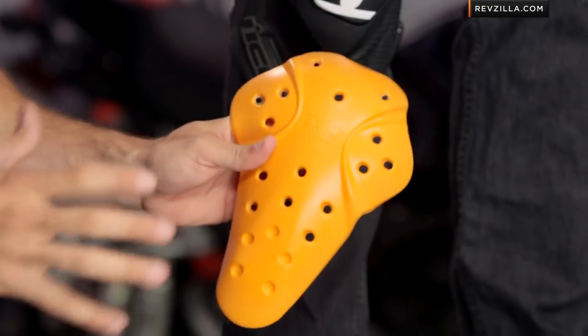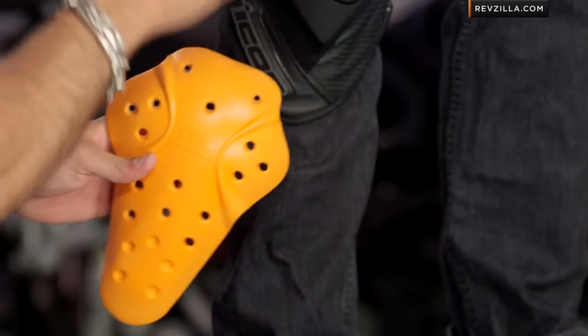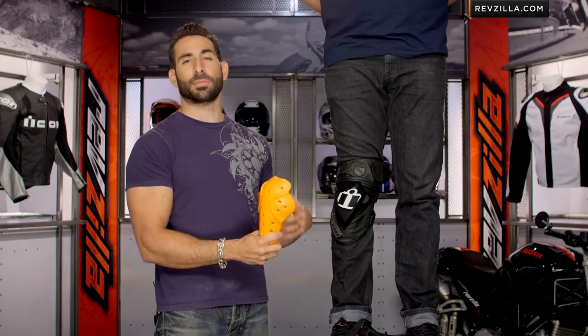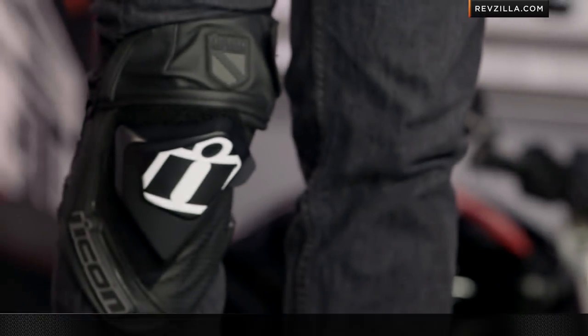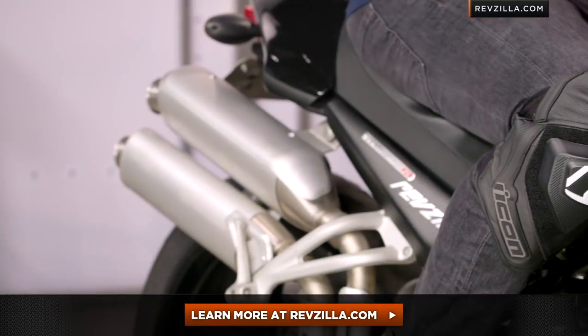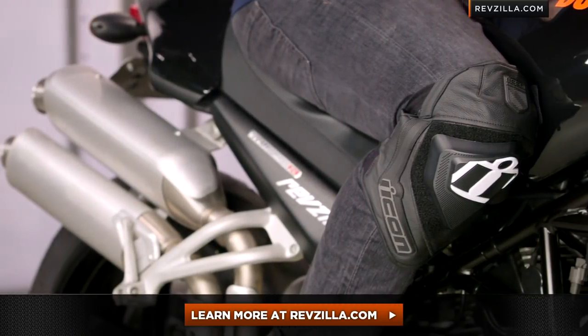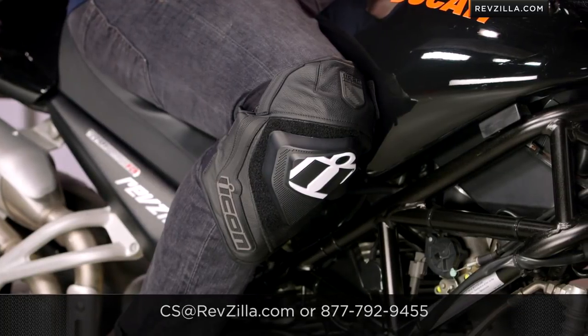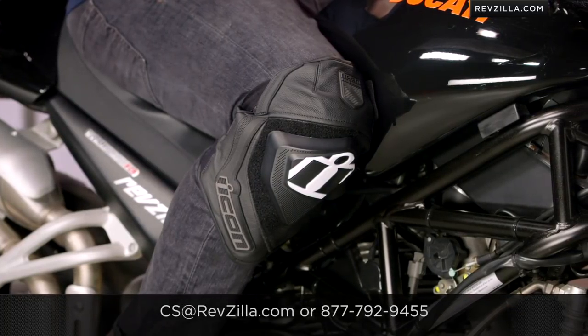I really like this. I think it's not something for everybody, but there are a lot of guys out there who like that hard exoskeleton-type protection that sits on the outside of whatever they're normally wearing — maybe a pair of Kevlar jeans. You can go a lot of directions with it. Click right here to read other rider reviews at RevZilla.com — you don't have to take my word for it on the Cloverleaf. As always, we'll ship for free over $39. If you want to talk to a gear geek, see us at RevZilla.com or call 877-792-9455.